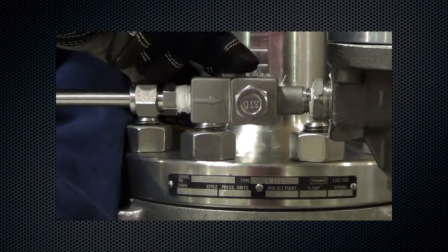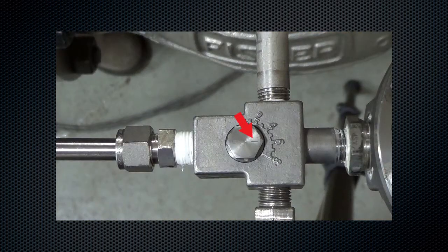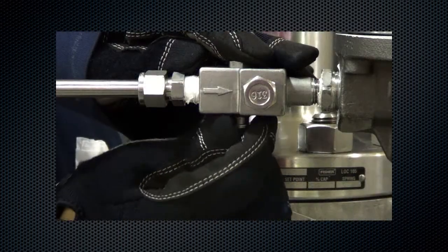Lubricate and install the groove valve. When installing, make sure the indicator line points at the restrictor setting numbers. Lubricate and install the retainer, then tighten the assembly.